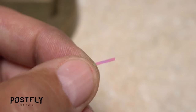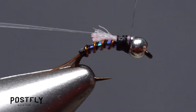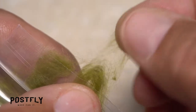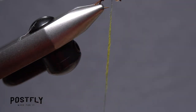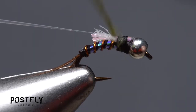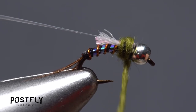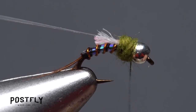Pick up one of the wider strands of flashabou and secure one end of it to the top of the hook with wraps of tying thread. Green dubbing is used to create the thorax of the fly — a small pinch is all you need. Use the dubbing to create a short, very thin noodle on your tying thread, then take touching wraps with the noodle to build up a slightly bulbous thorax on the fly. End with your tying thread at the back edge of the bead.